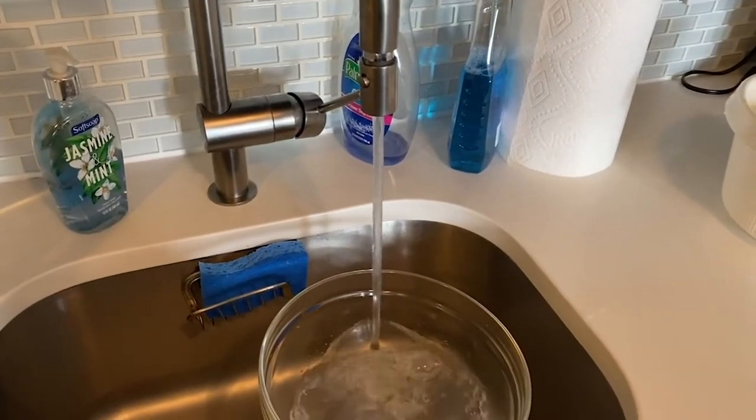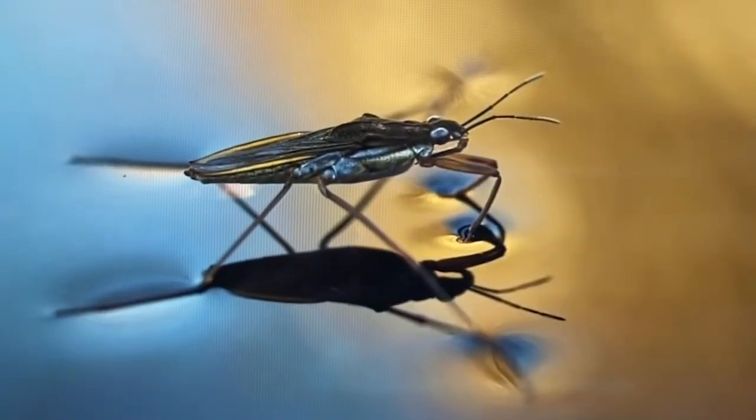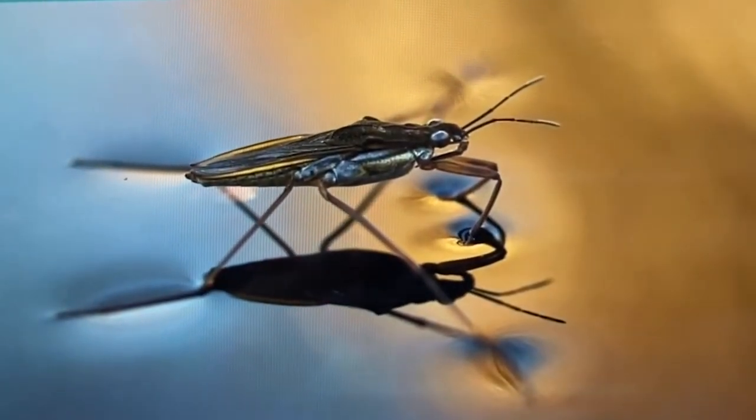Water is made up of lots and lots of tiny molecules, and between each of the molecules there are strong attractive forces that keep them together. At the top of a body of water, all over the surface, those forces are really really strong, which creates a surface tension. This is a real water bug and because of the surface tension, it's able to walk on water.